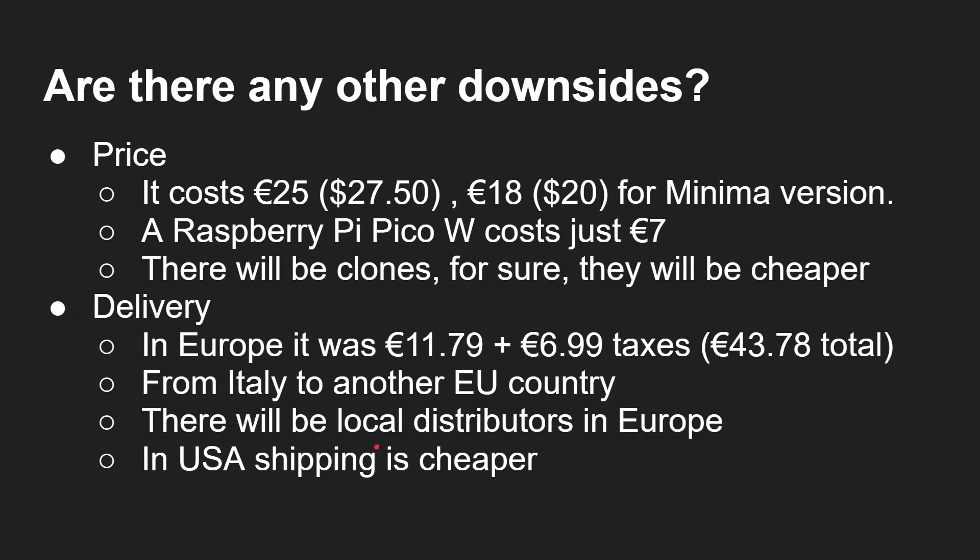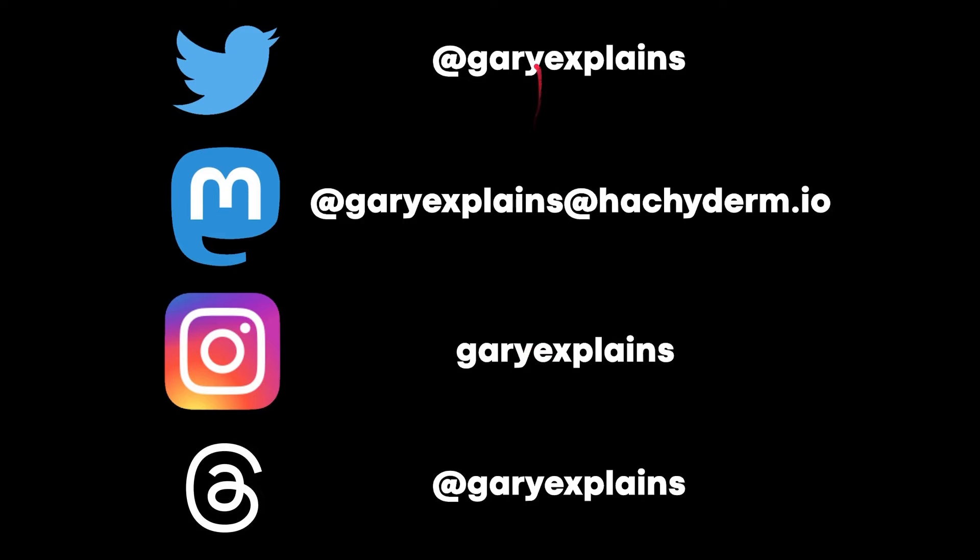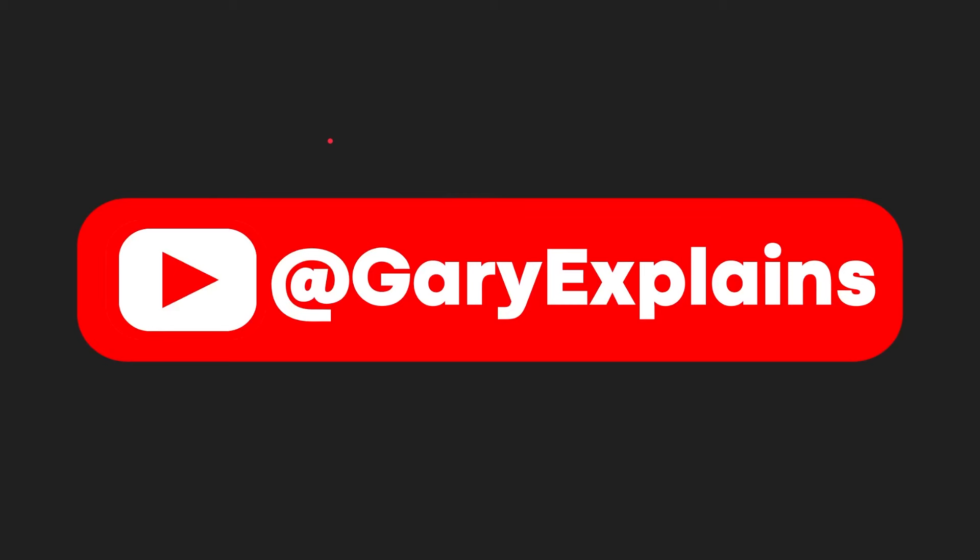In the USA, shipping generally seems to be much cheaper — just a few dollars via the US Postal Service. My name is Gary Sims, this is Gary Explains. Here are all the handles for the places where you can follow me on social media. I really hope you enjoyed this video — if you did, please give it a thumbs up. If you have ideas about what kind of Arduino or microcontroller videos you'd like to see, let me know in the comments below.